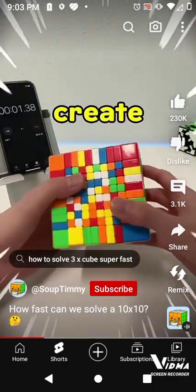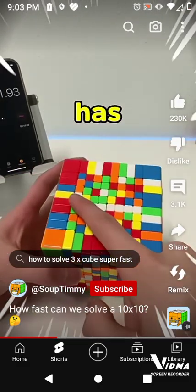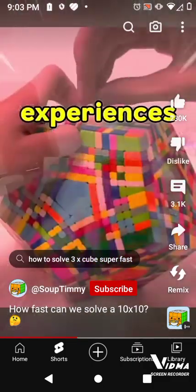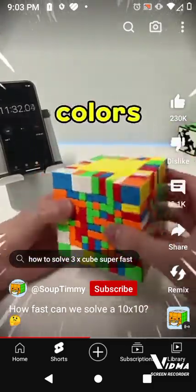First thing we're gonna do is create white bars all around to create the white center. Solving a 10x10 has been on my bucket list for a while now, but I was always scared because of cube pops since I had bad experiences before. It's been 11 minutes and we completed 2 centers, just 4 more colors left.